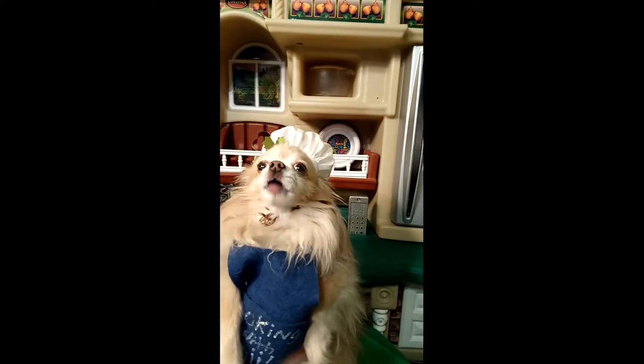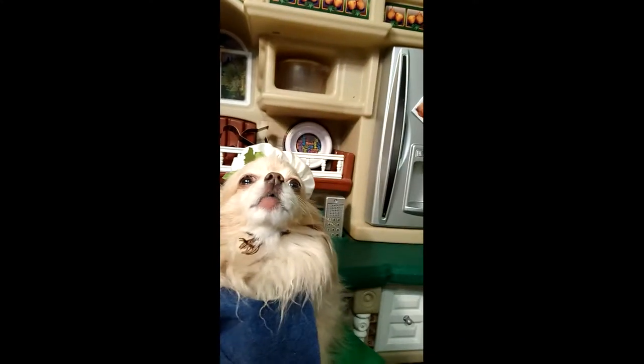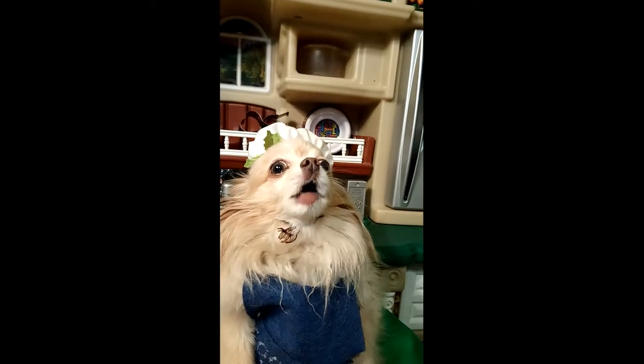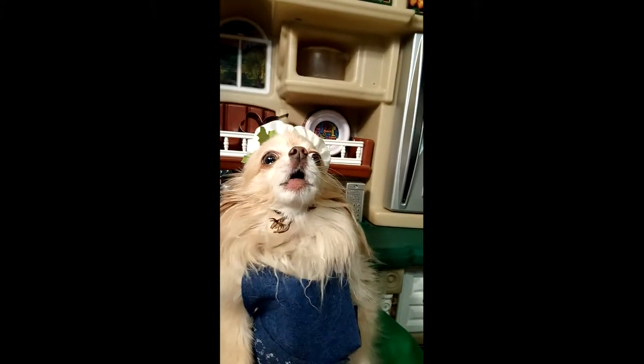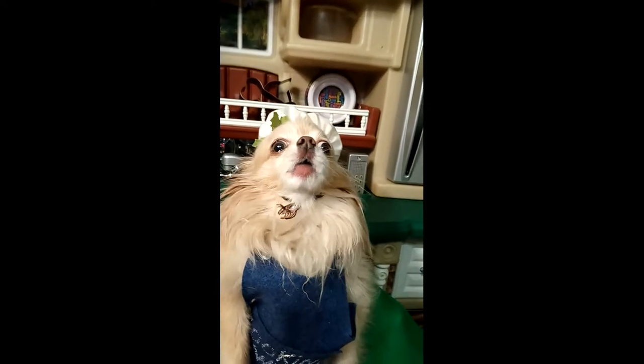Hello there, everybody. Welcome to my first episode of Cooking with Chi — that's me. Today is a very special day because it's Valentine's Day. So grab your loved one and watch this with them.